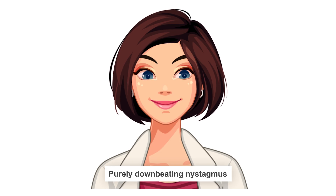Finally, you'll see the eyes beating downwards, and again this will last for about 90 seconds, so it should be fairly easy for you to pick out if this is happening.